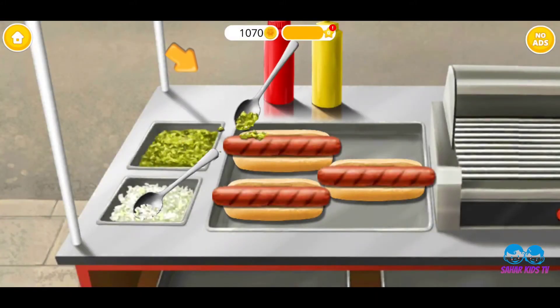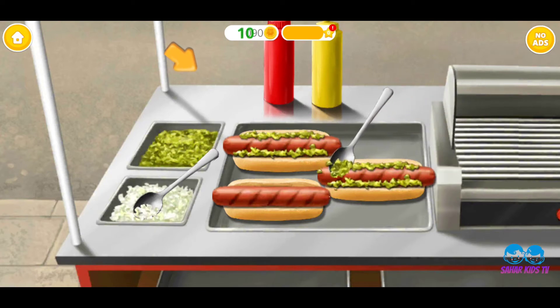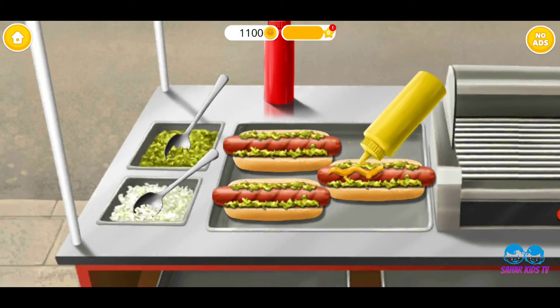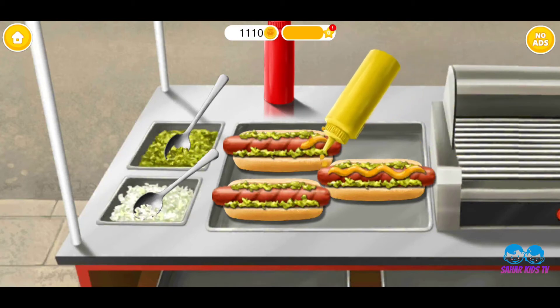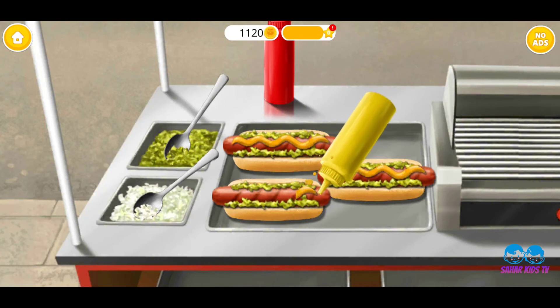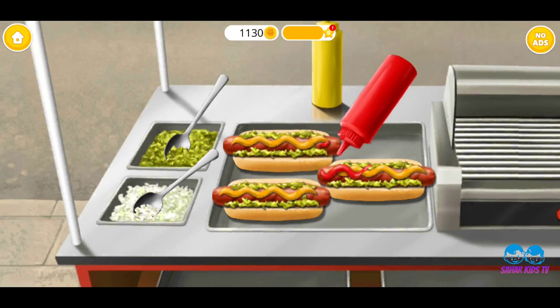Now let's add relish! Add some mustard, too! And don't forget ketchup!